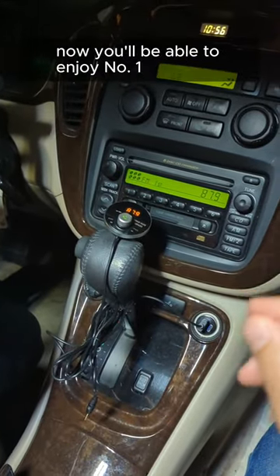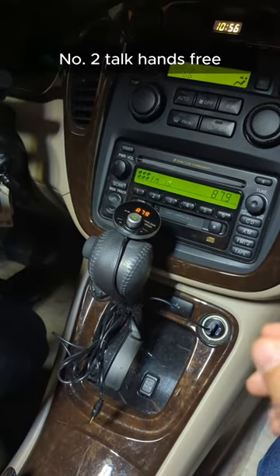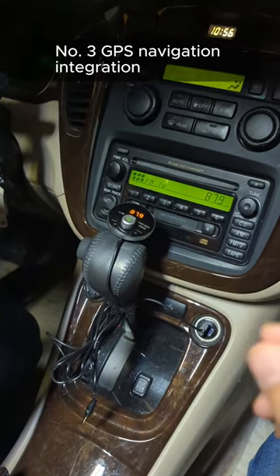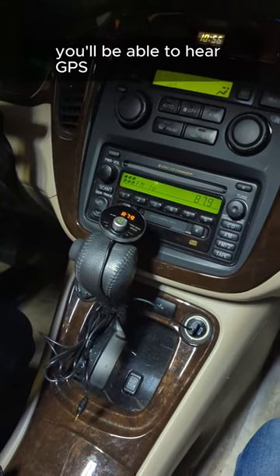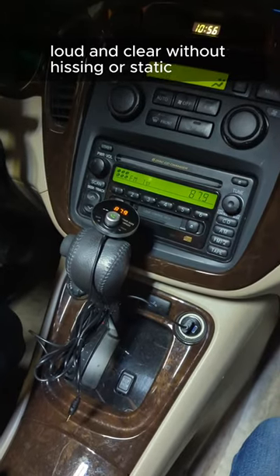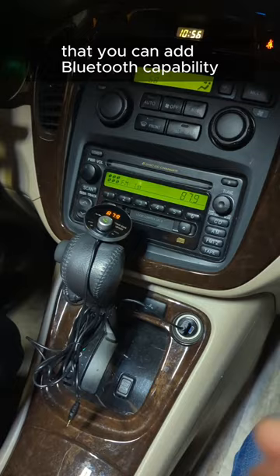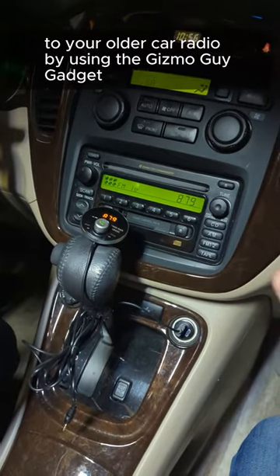With the Gizmo Guy Gadget, you'll be able to enjoy: number one, streaming music; number two, talk hands-free; number three, GPS navigation integration — you'll be able to hear GPS instructions through your car loud and clear without hissing or static. This is how easy it is to add Bluetooth capability to your older car radio.